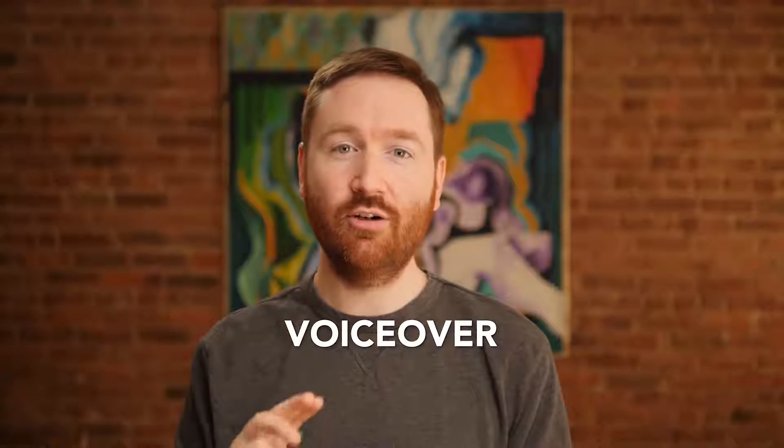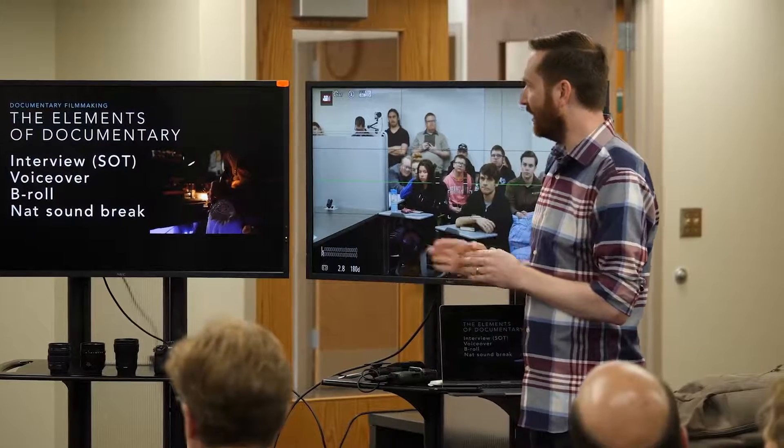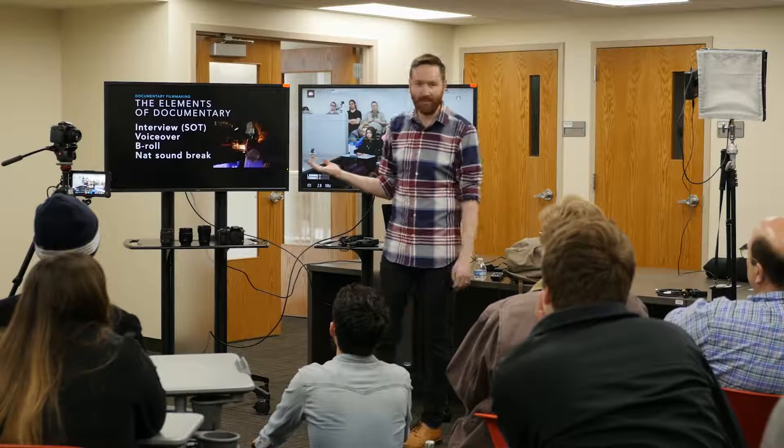So these are the four elements — interview, voiceover, B-roll, and nat sound break — that I'm thinking about. Am I capturing all these things when I'm out in the field? These are the four elements that I talk about when I give workshops on how to shoot documentaries. It's a very audio-heavy list, and this is what I think about when I'm making documentary.